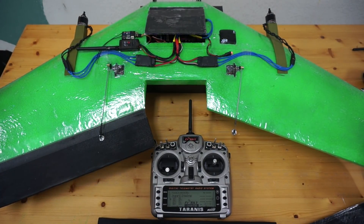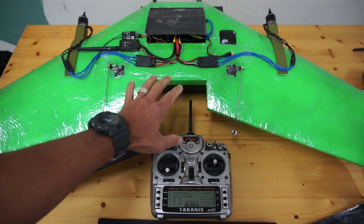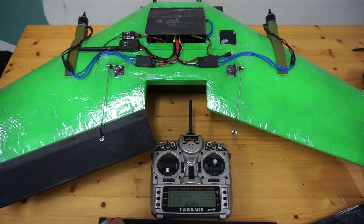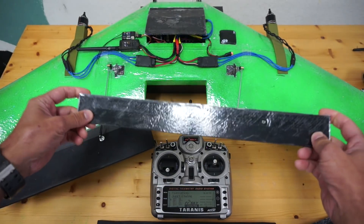Thanks for tuning in. I wanted to give a brief update on the Sweep Wings flinch tail sitter build before the weekend. Previously in a video I demonstrated how I was going to tune this in the air, and from day one I've had some suspicion regarding the standard elevons really not giving enough control authority.